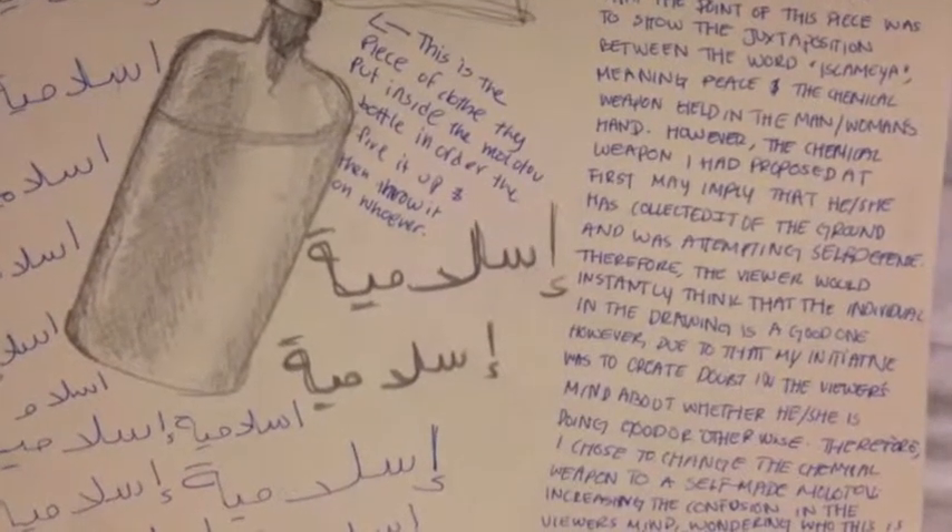I realized that using an open chemical weapon would reveal to the viewer that the individual had picked it up off the ground and is defending himself, and that wasn't my intention. So I decided to change this, and I added the word 'salmiya salmiya' — meaning 'peace peace' — to this individual's clothing, to create a juxtaposition between the peaceful word and the weapon the man is using. The weapon became a Molotov, a self-made weapon that is not open, so the viewer would think: is this man peaceful, is he trying to create violence, who is he, and why is he doing this?